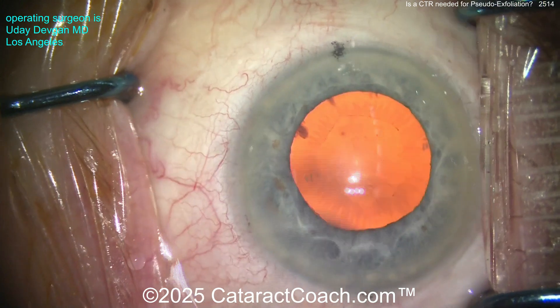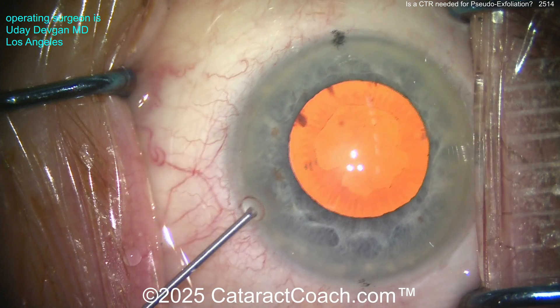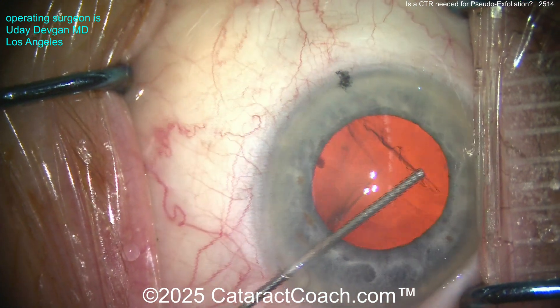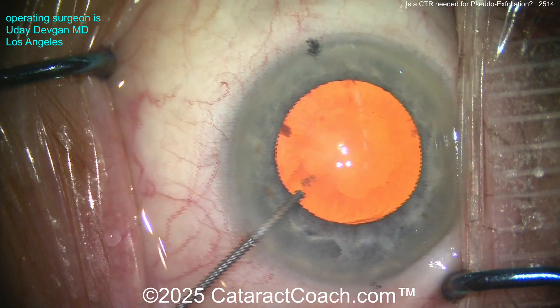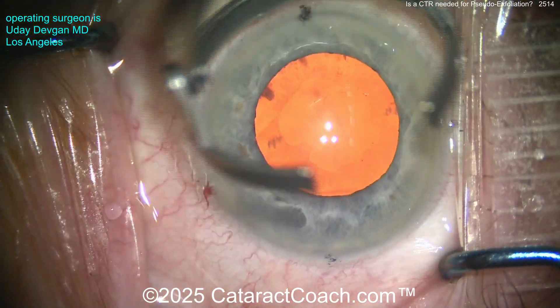We're putting in some intracameral phenylephrine — maybe we can get a little bit more pupil enlargement. Here comes the viscoelastic. We're going to do an injection here, but also Osher's technique — a little viscomydriasis — where you inject the viscoelastic and push at the pupil margin to get a little bit more temporary mydriasis.